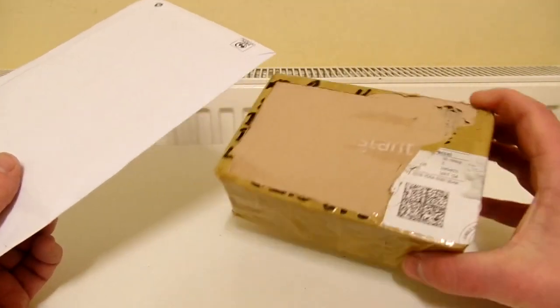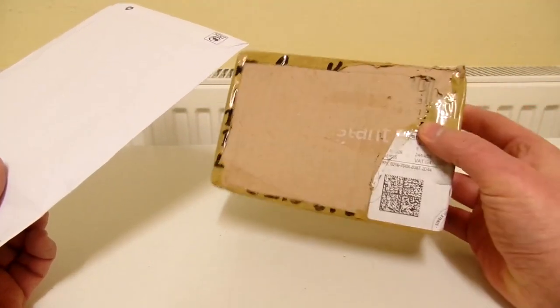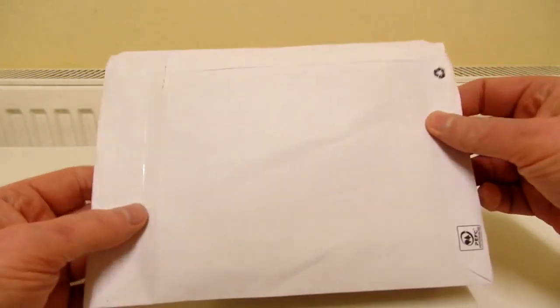Before I do, I've also got another package as well - these are some dexterity games that you can hear, which I bought off eBay. So let's open up this one first.